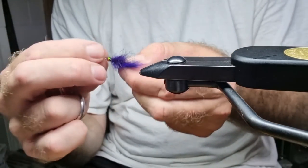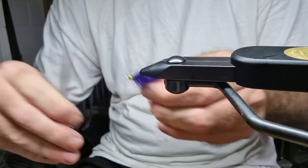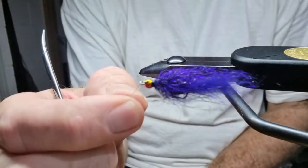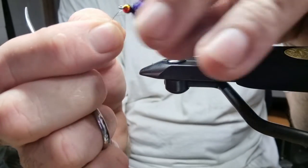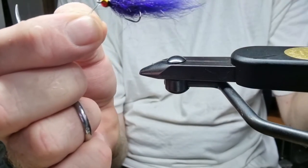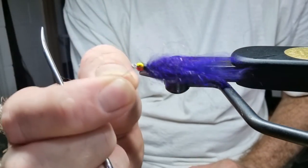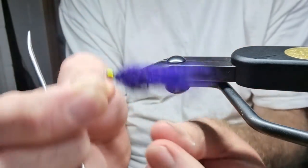It can be a little bit shorter. And there we go — a little wee gutted bunny bugger. Sort of BMS-y, wooly bugger-ish, wooly worm-ish. Very productive little fly so far. Thanks for watching.